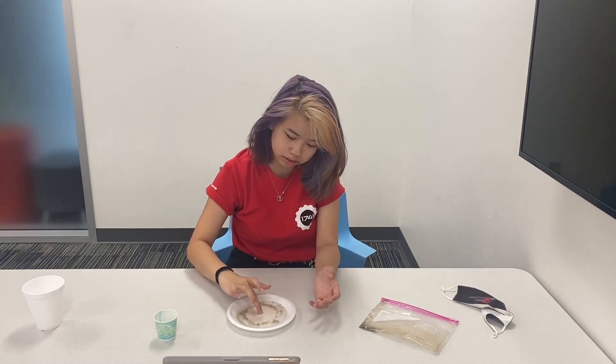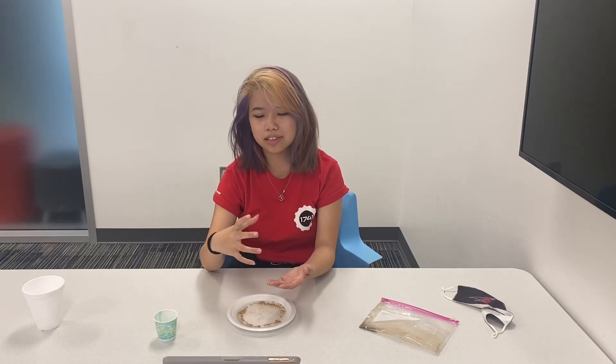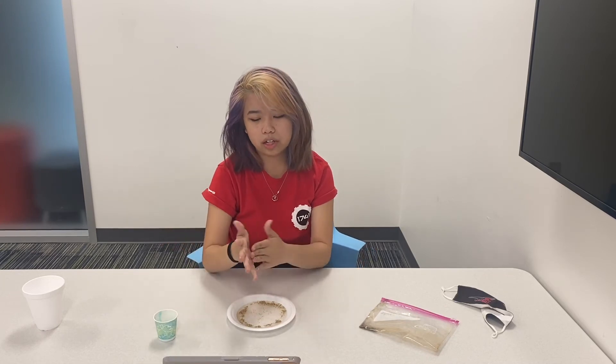You can see the soap will disperse the pepper away from your finger when you put soap on it. What you take away from this is the importance of soap and how much it can affect the bacteria on your fingers, especially during this time.